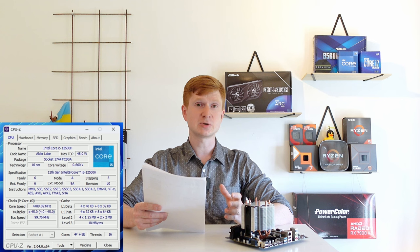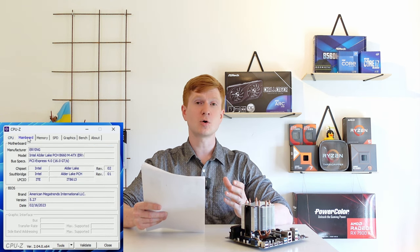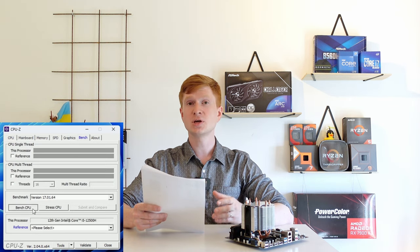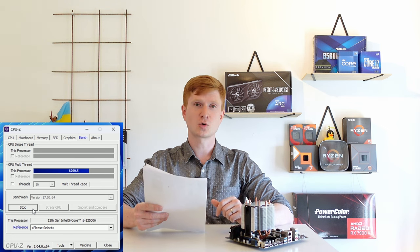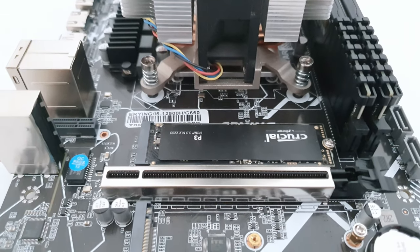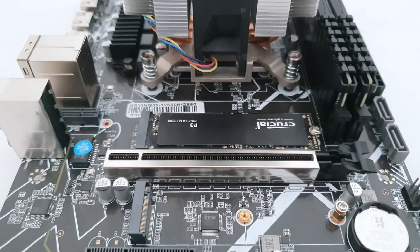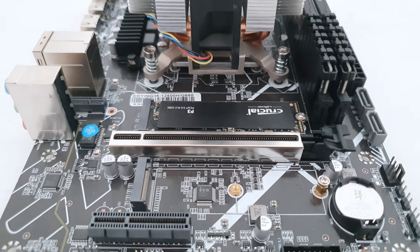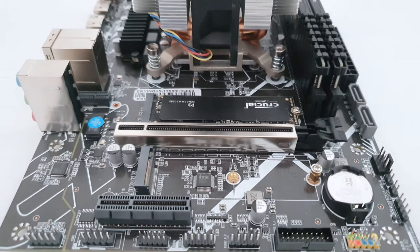Let's start with the most important technical specifications. This is a mobile CPU and even though it's an i5, it comes with only 4 Performance cores. We also have 8 Efficient cores, but essentially it's a Core i3-12100 with extra 8 efficient cores. The clock frequency is up to 4.5 GHz for the P cores and up to 3.3 GHz for the efficient cores. On the motherboard you will find 2 RAM slots for DDR4 in dual channel configuration, a PCIe X16 slot, a PCIe X4 slot, and 2 M.2 slots for NVMe SSD drives.